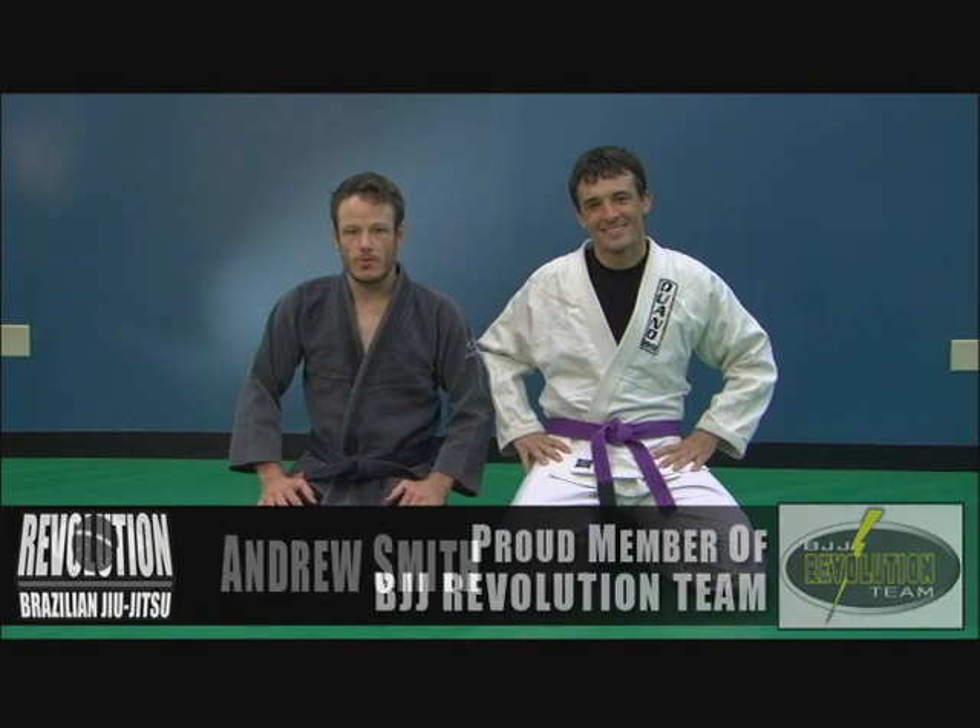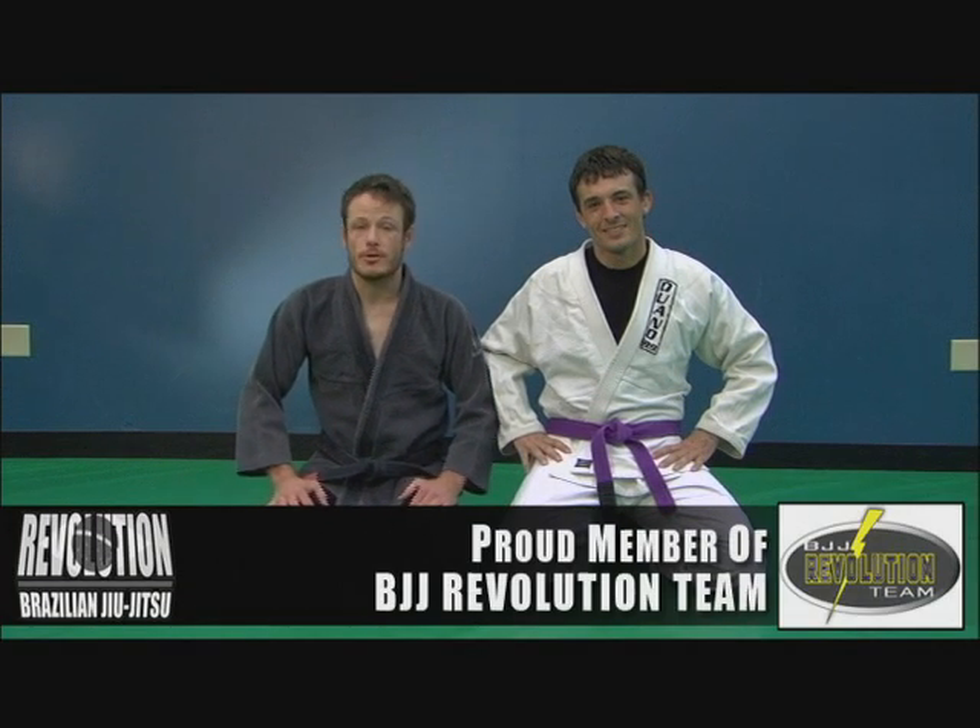Andrew Smith, Revolution Brazilian Jiu Jitsu. This is my student, Foz Wood. We're going to show you guys some techniques.